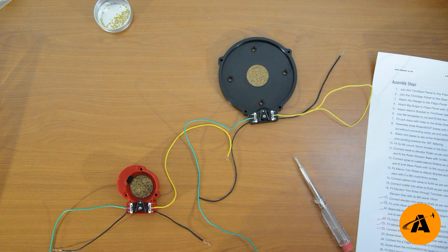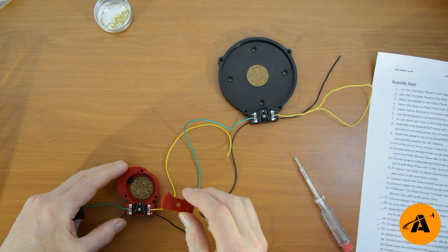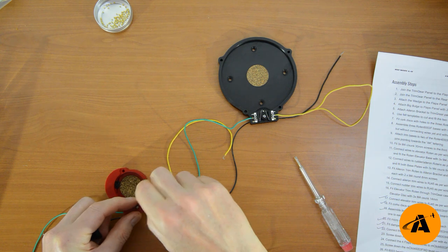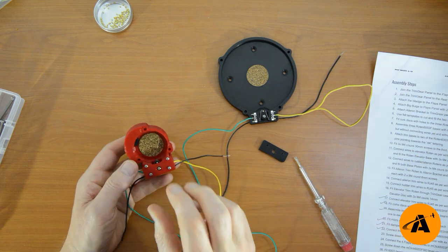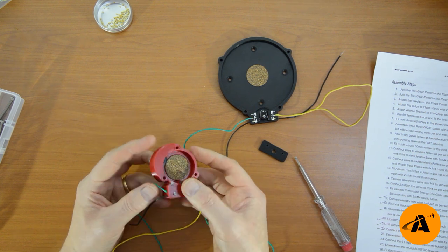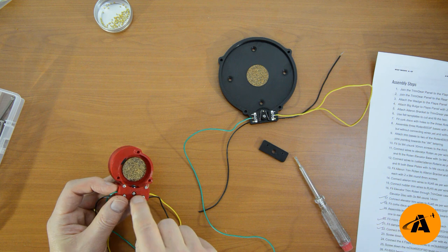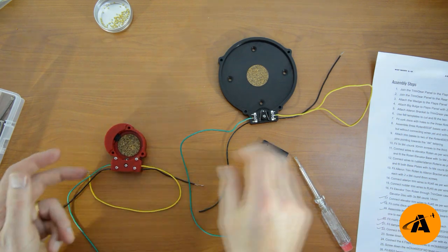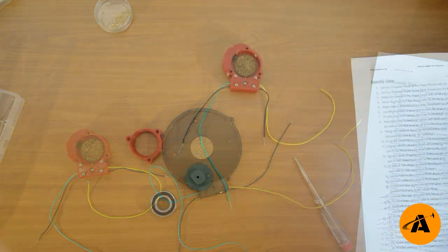Step twenty-three: screw down the McClick 6003HIF — hydraulic damping internal. The lever cover lid goes on with four M2 12mm screws. That does two jobs: it holds down the micro switches nice and secure, and it also gives an extra clamp on these wires. One thing to check — make sure that little lever is still moving freely. There's a hole exposing the screw so you can just adjust if it's not moving freely enough. And just two screws this time to clamp down the lever cover on the other McClick.